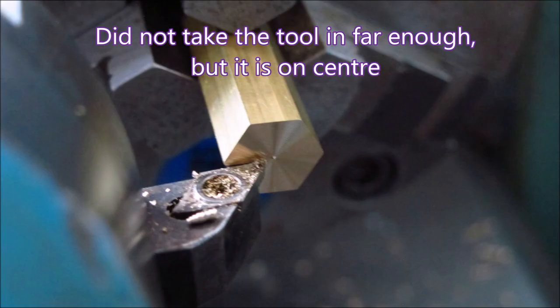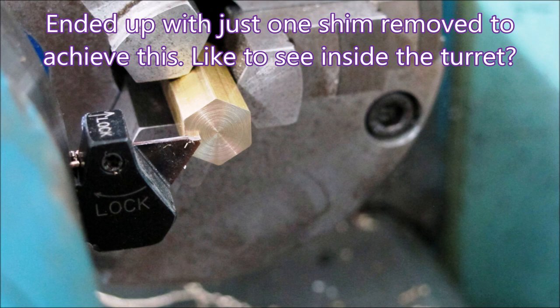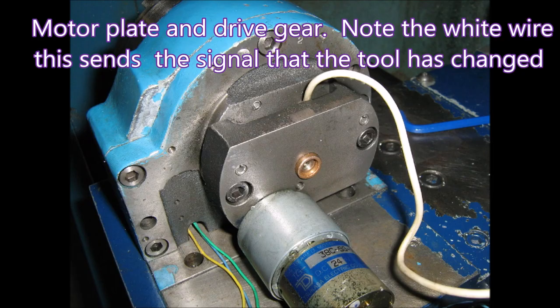We added another shim and we ended up with this result. There's a nib on there but I need glasses and I didn't take the tool in far enough — but you can't do that if your tool's not on center. I was pretty happy with that, and you can see it parted that piece off with no dramas.